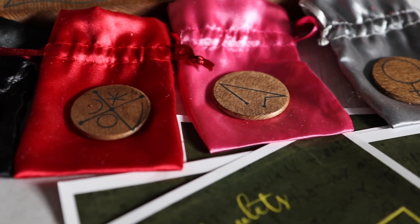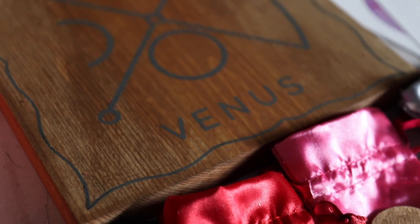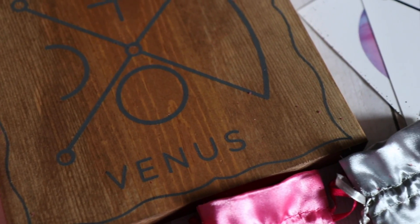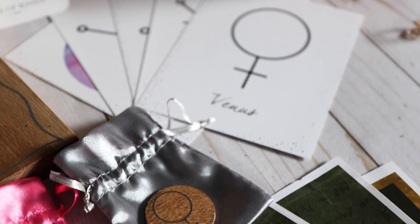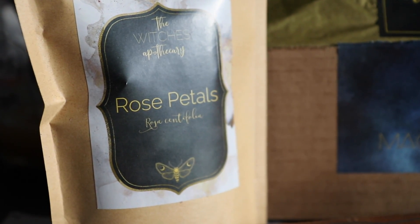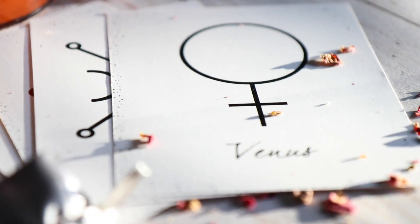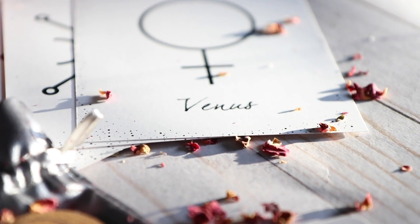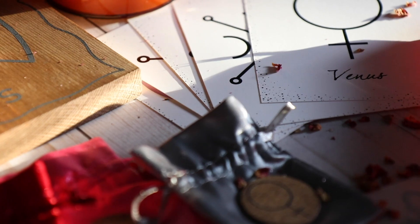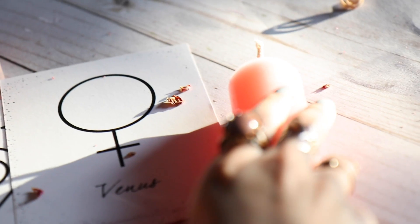That's all for this video. I hope you enjoyed going through this July Venus Box by The Witch's Box as much as I did. One thing I really enjoy about The Witch's Box subscription is that they have a deep dive every single month — at the end of the month there's a group meeting with the owner Elena and everyone who subscribed, where you get to talk about different experiences, the rituals, and how you used the items. I've gotten some really interesting ideas and resources from that, and it's always fun to build community. As always, I'll see you in the next video — best of luck, be kind to each other, and may your gods treat you as you've treated others. Bye!